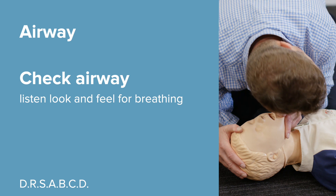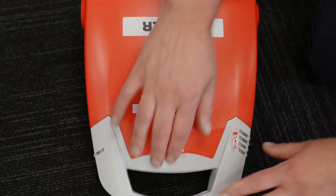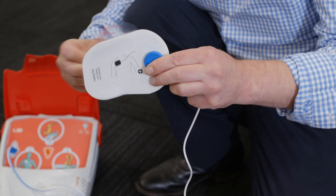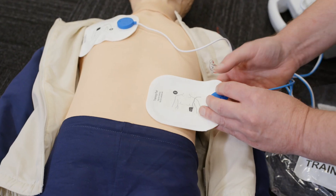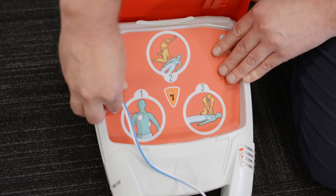If the patient is not breathing at all or not breathing normally, we then activate the device by opening the lid. Stay calm and follow instructions. Remove clothes from upper body. As shown on the packet, peel off the backing and apply both electrodes to the upper body. Check that the electrode connector is correctly fitted in the machine.